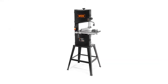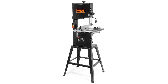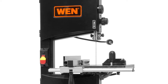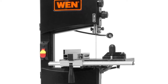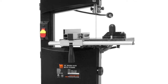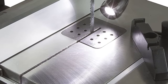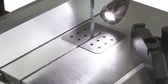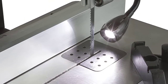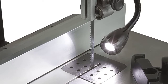A sturdy, high-quality stand can make or break your experience with the WEN 3962T two-speed bandsaw. It comes with a stand, making it perfect for shops and more permanent stations. This 10-inch two-speed bandsaw features a 3.5-amp motor and is capable of making cuts up to 6 inches deep. It operates at a higher speed of 2620 FPM and a lower speed of 1520 FPM.